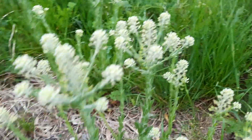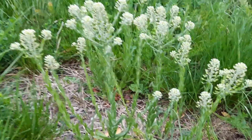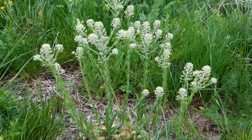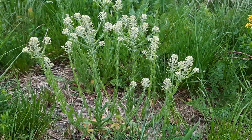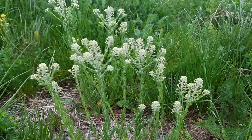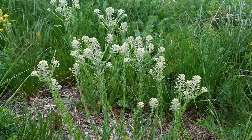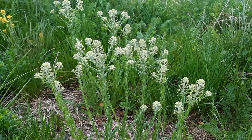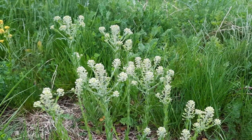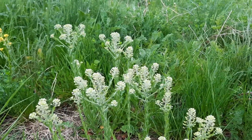So when you bruise these, they actually smell not too terribly pleasant, but it is somewhat reminiscent of garlic mustard or other pungent garlic or mustard plants. When these have young shoots, they're edible and they can be eaten raw in salads or cooked like spinach.